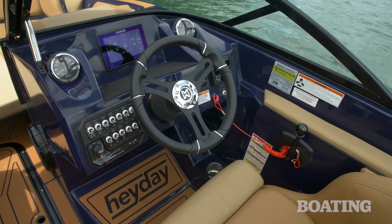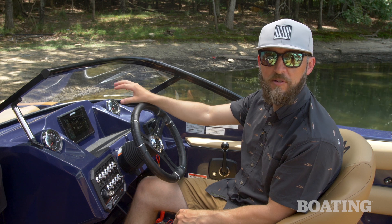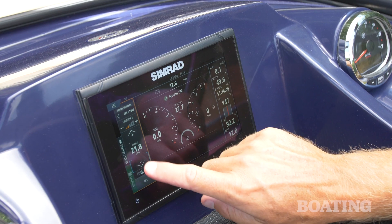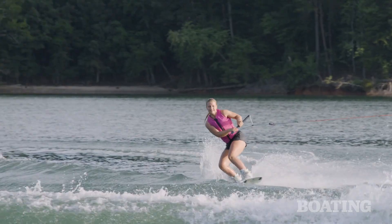Hay Day is part of the Brunswick family, and because of that you get some really unique features in the display system. You can have your navigation, you can have charts, access to a lot of engine data that's really useful when you're out on the water. It's also got access to your speed control and smart tow, which is a really great feature to have if you're teaching somebody to ride.